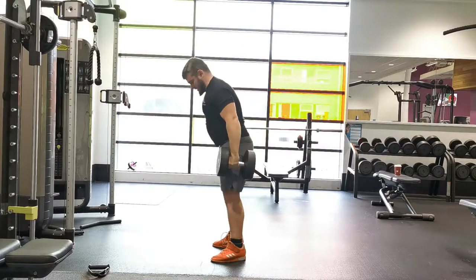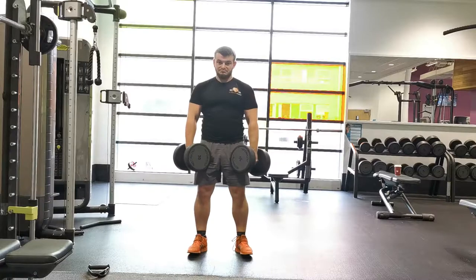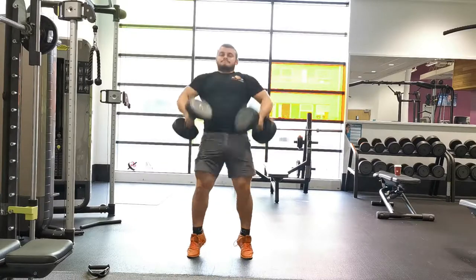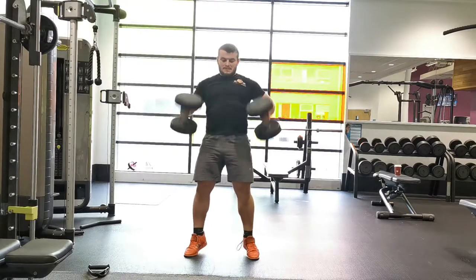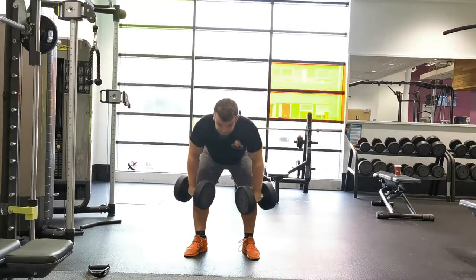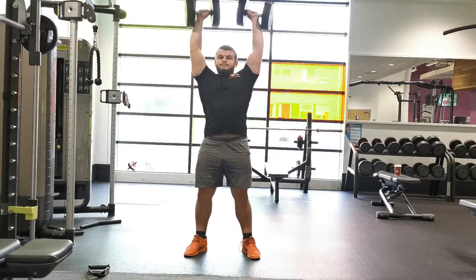Sit your hips back, keeping your chest out. You want to feel tension in your hamstrings and let your weight naturally drift onto your heels. From here, rapidly extend the hips, knees, and ankles, shrugging the weights up and rotating your arms, driving your elbows under so that the dumbbells are now at chest height.